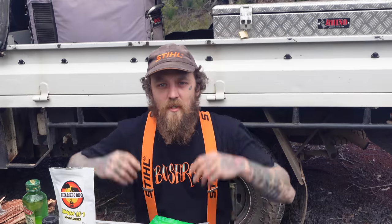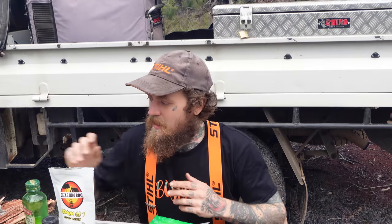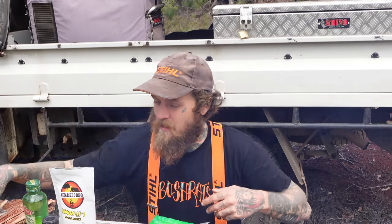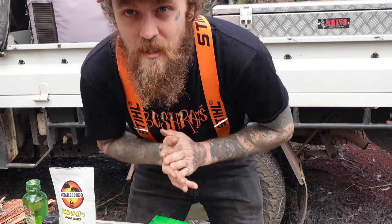So first things first, you're going to want to gut your fish. We're going to do it whole, so I've left the head on. Full gutted him up so he's nice and empty, ready to be stuffed full of ingredients. And then we're going to wrap it up in some paperbark, which we're going to put a little bit of moisture on as well, just so it doesn't burn on the flames. We're just waiting for them coals to sort of die down. But in the meantime, let's put this thing together.